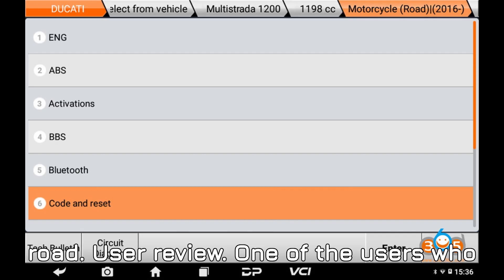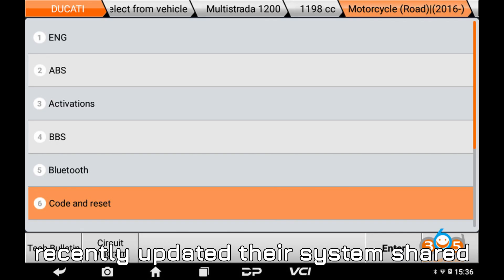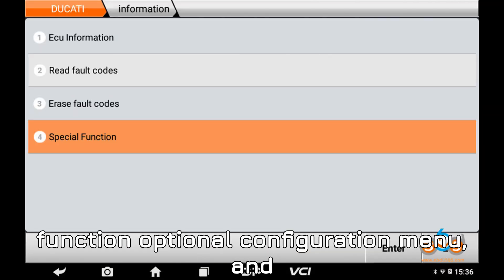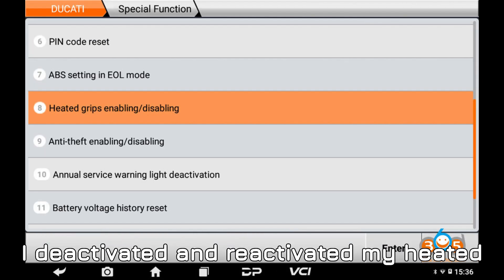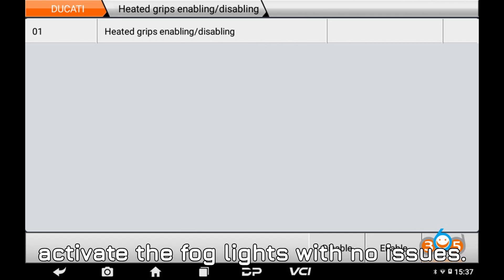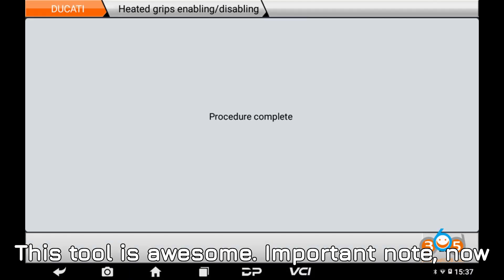User review: one of the users who recently updated their system shared this — 'I went into the BBS special function optional configuration menu and I deactivated and reactivated my heated grips successfully. I also managed to activate the fog lights with no issues. This tool is awesome.'